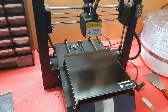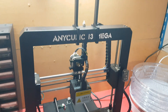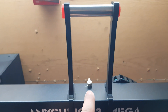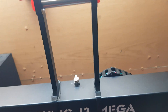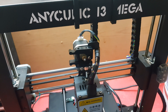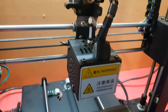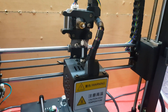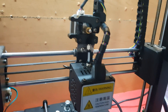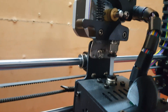This is my Anycubic i3 Mega that I've already made a few mods with. I have the roll stand up here, made a little guide down here for the filament, and a makeshift kind of direct drive extruder — it's not really a direct drive, it's more of a short Bowden tube extruder. It's been working really well, actually — it was made just with a little metal plate.